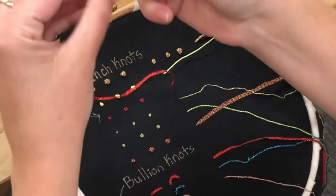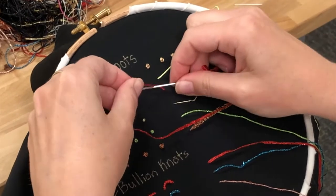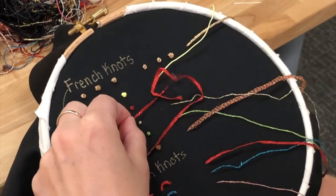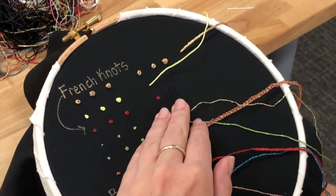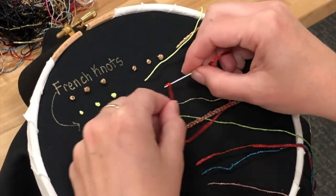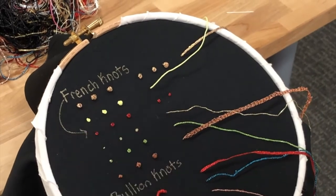I've got this flat thread here. It's the same idea: wrap around the needle, place the needle in the fabric, pull through, and you've got your knot. Wrap around the needle, needle in the fabric, pull through, and there we go.